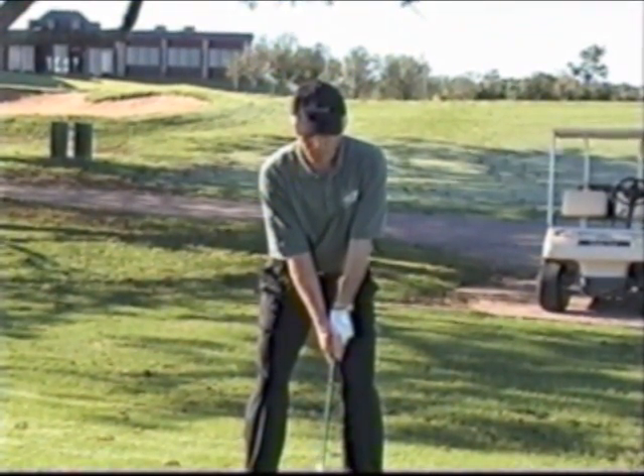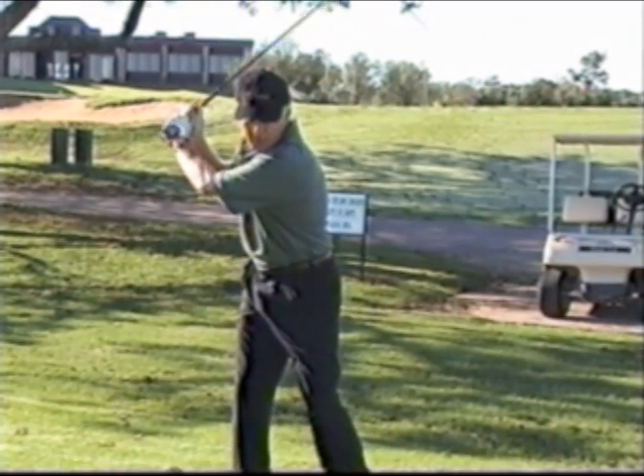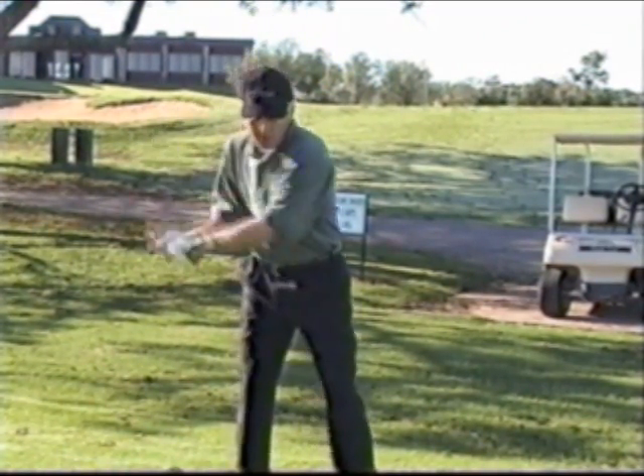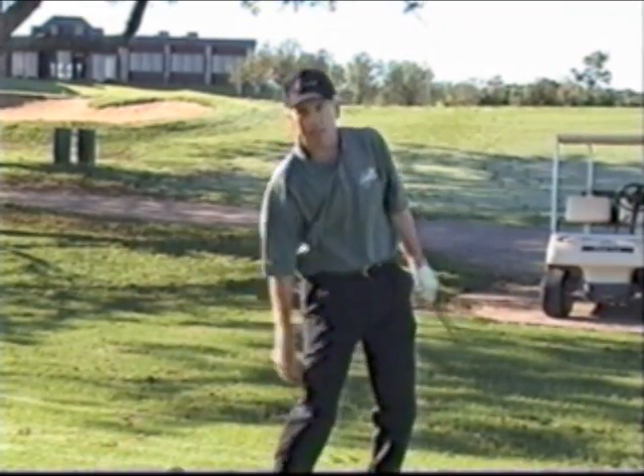Again, from this position as you're going to see — as I'm set up — if I move my head off the shadow it's going to be a pretty significant move, as you're going to see on film right here. If I can stay centered and let the club just work on back, I'm in perfect position to attack that ball.